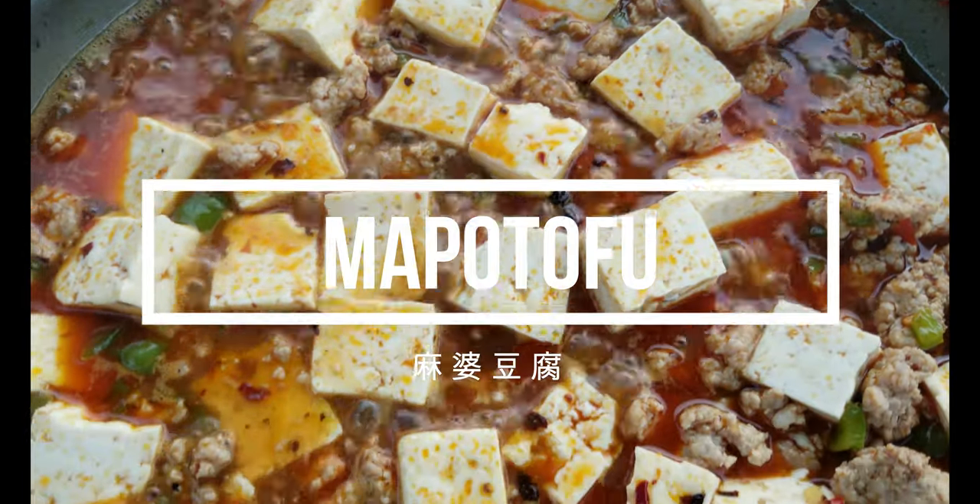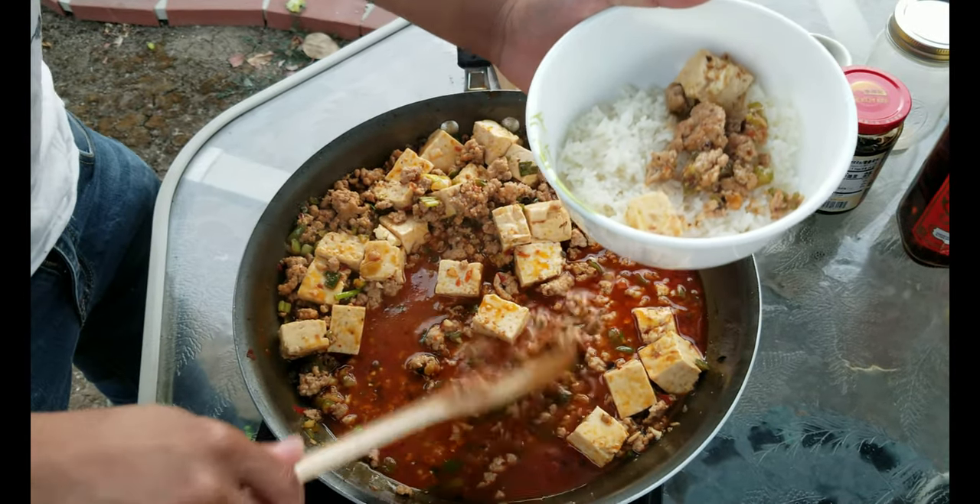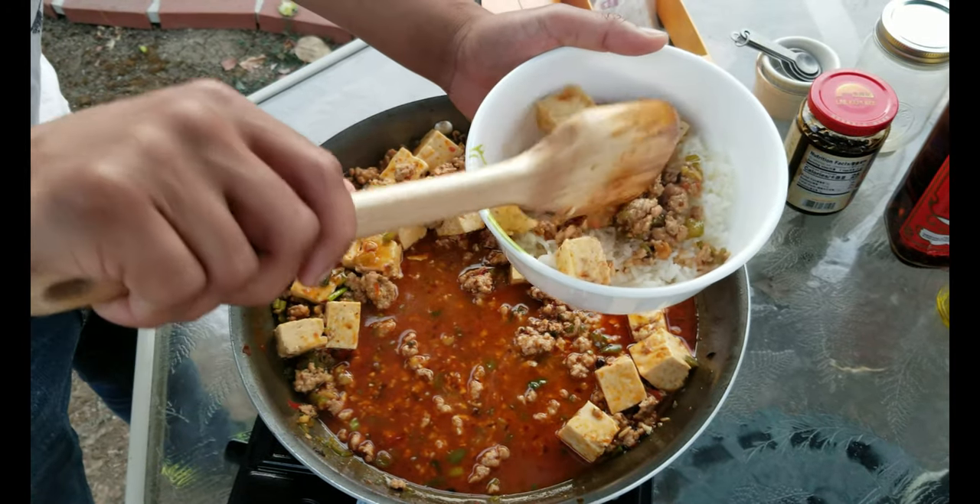It is a ground meat and tofu dish flavored with black bean sauce and chili paste. It hails from Sichuan, China, a region famous for spicy food.